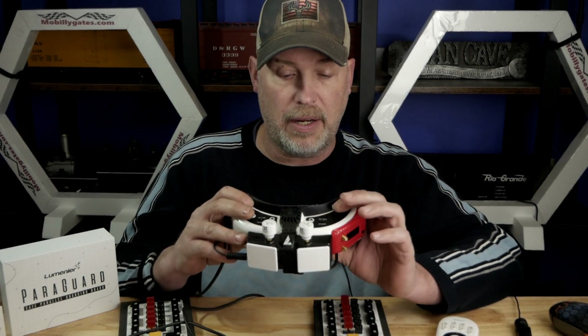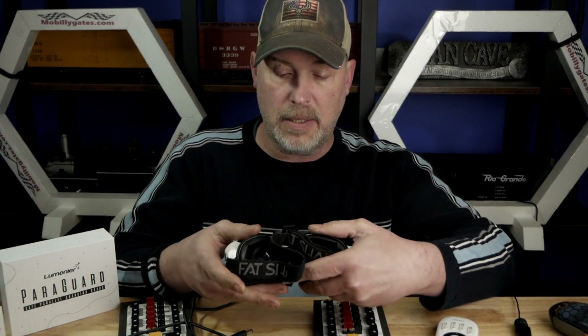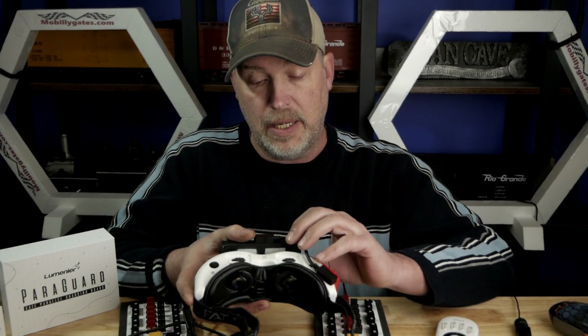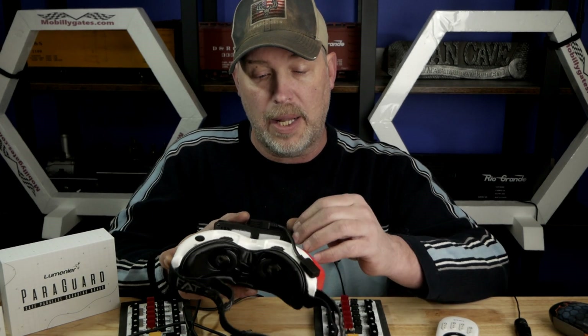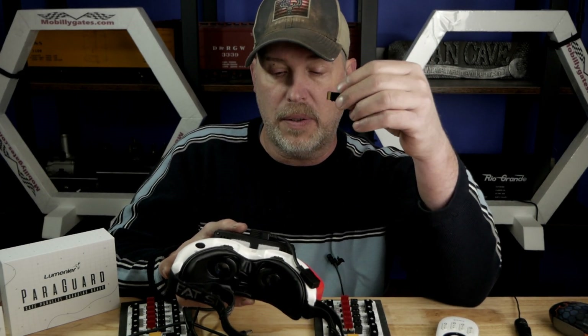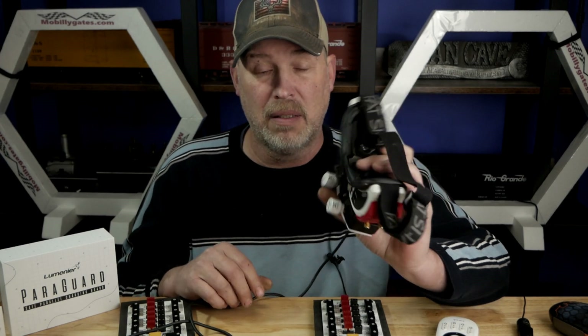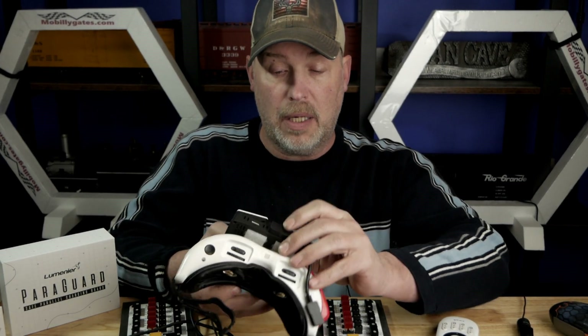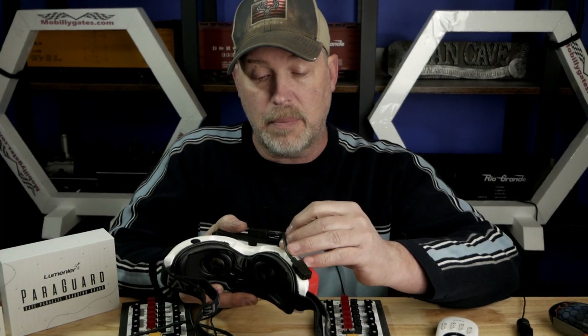Once you confirm that the system's up and running, the next step is to get an SD card. Some SD cards come pre-formatted, some don't. Insert it into the goggles, fire up the VRX for about a minute, then unplug it and plug the card into your computer to see if it has a folder structure on the main root of the drive. I'm going to show you a picture of it right here — those are the kind of folders you should be seeing. If you see those, the card has been formatted correctly.